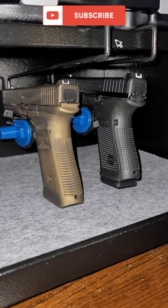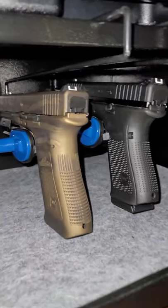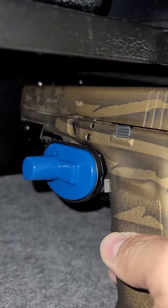These are hangers for your handguns — you put them in your safe and they go in front of the barrel. You can see right there: when you want to take it out, you slide it out and it comes right off.